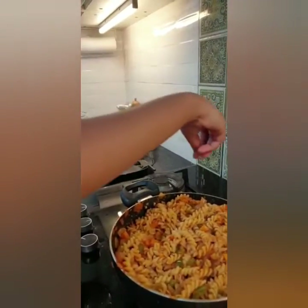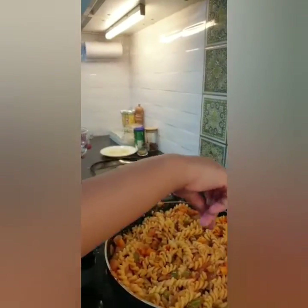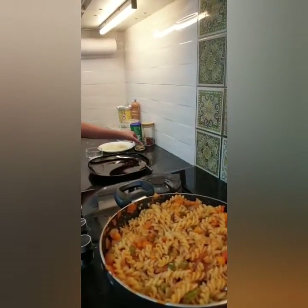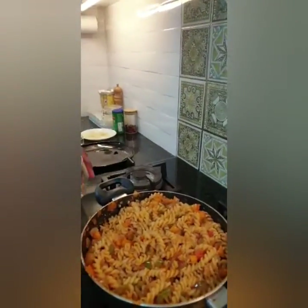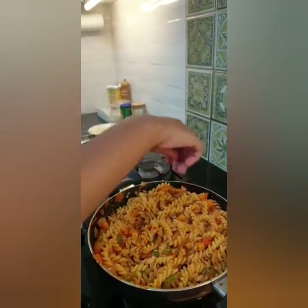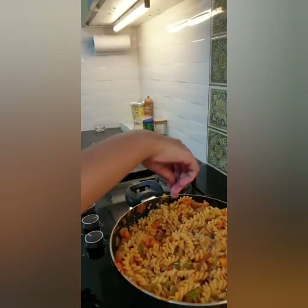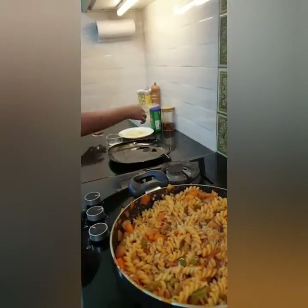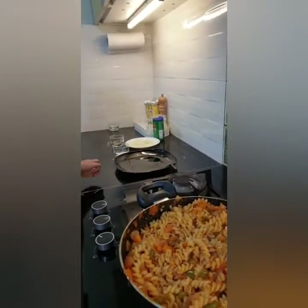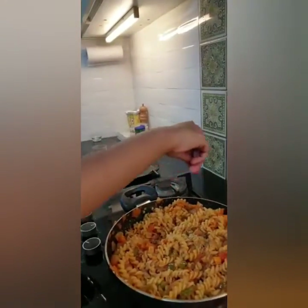Now we're going to add a bit more salt. Then add the mixed herbs — just a bit of mixed herbs. Next, add the chili flakes, but just a little because they're really spicy.